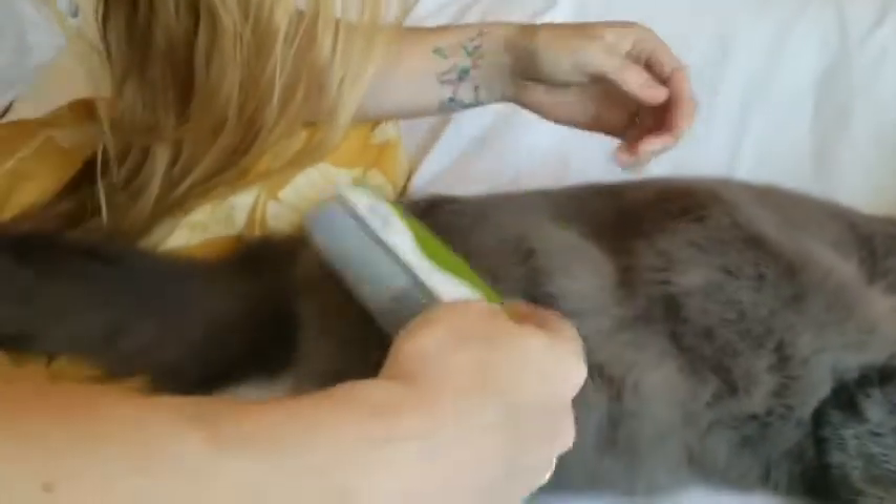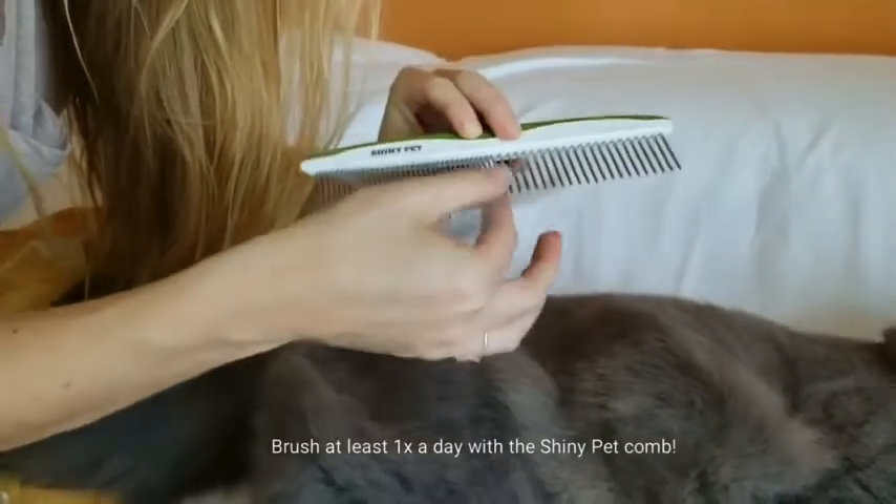Once you're done brushing — I do this several times a day, but you can limit it to just once a day if you like — it's super easy to clean. You just remove the hair and set it to the side.